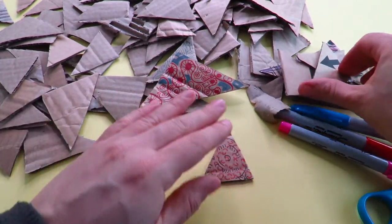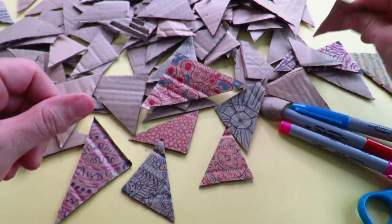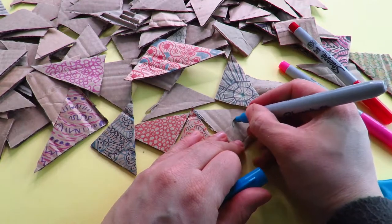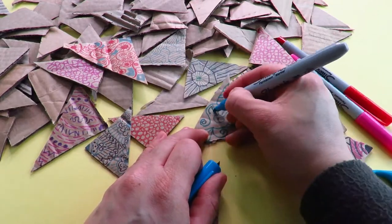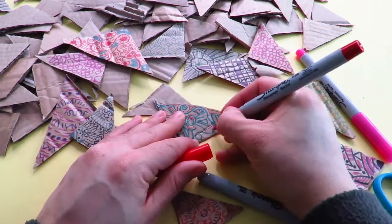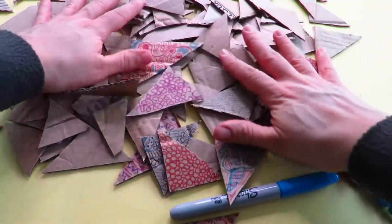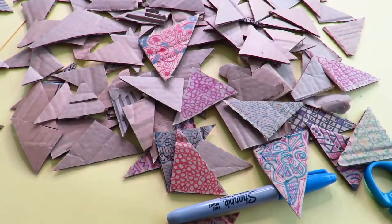To add a bit of color, design, and pattern, I've decided to create some patterns on some of the triangles. I've got my Sharpie pens and I'm just creating a simple design. Now I've created quite a large collection and what I'm going to do is glue gun them onto the hijab.